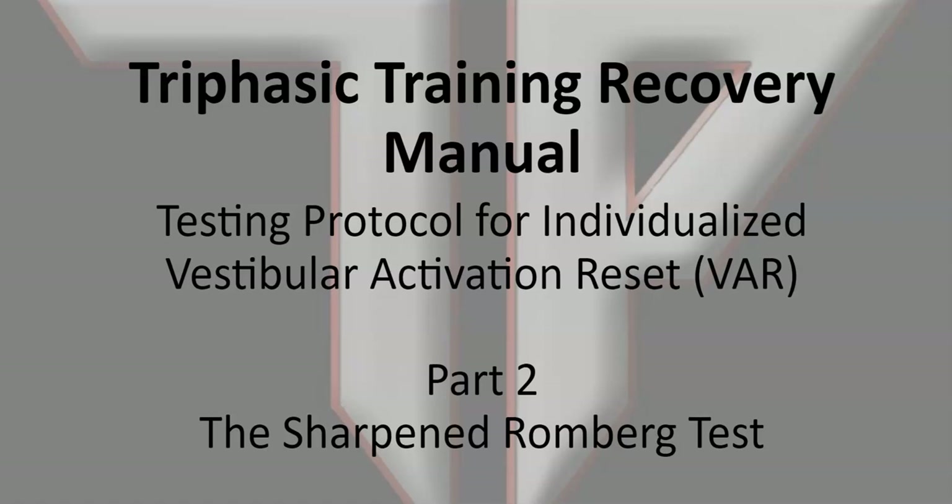This is part two of the individualized vestibular recovery system reset. The tests chosen here help balance the brain and allow you to activate your parasympathetic system in many cases when it's unbalanced, and recovery methods, as we've talked about before, are more effective.